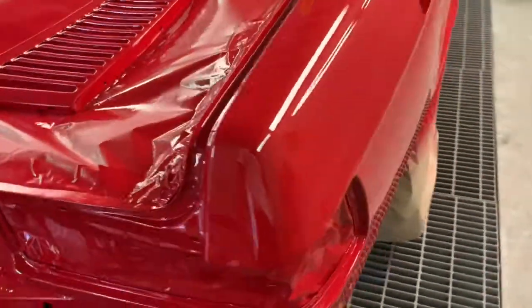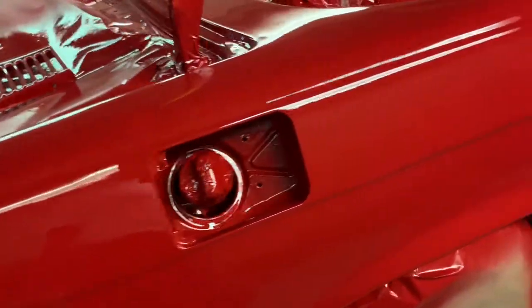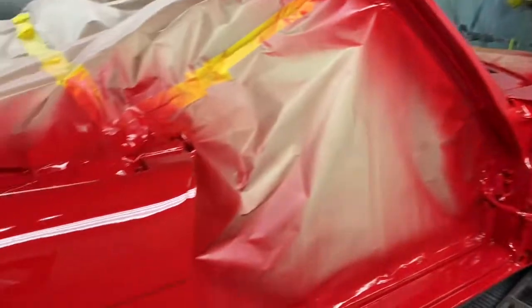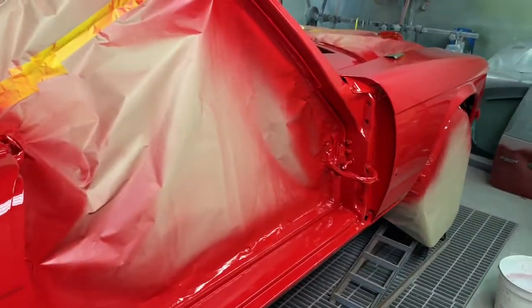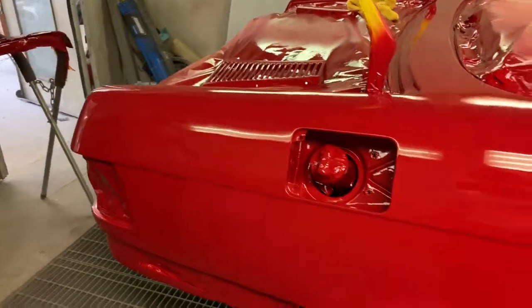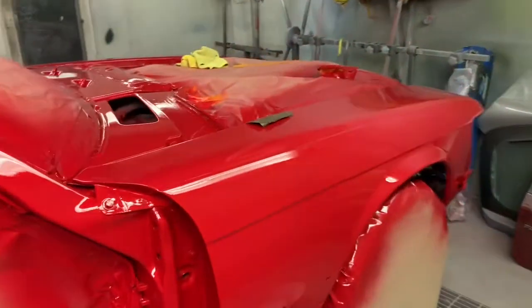And what's the difference between this job and your normal £200 spray job? I think it speaks for itself. All the doors are off, the bonnet's been taken back down to bare metal, the boot lid's been taken down to bare metal, the rear valance has had all the stone chips knocked out of it — everything's come off the car basically.